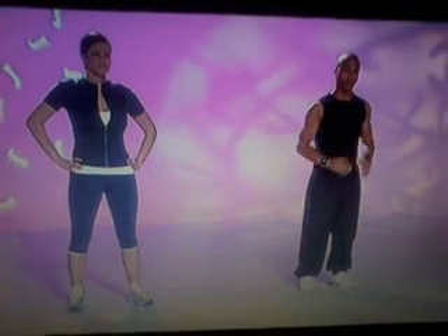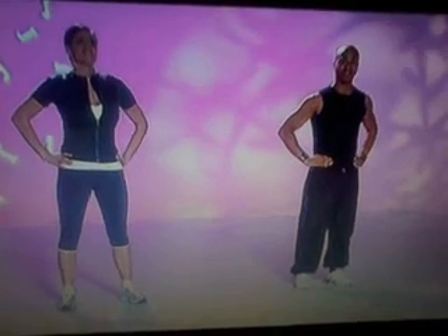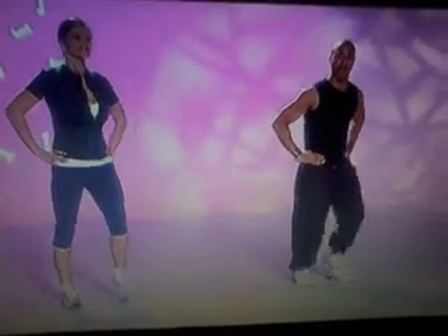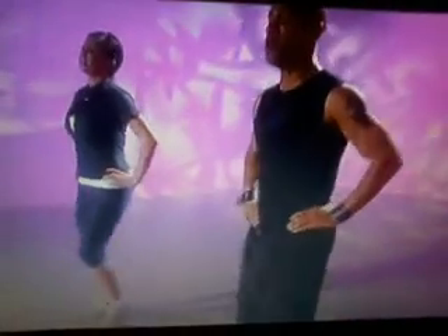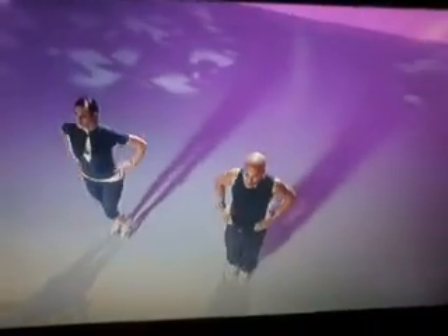We're going to start off with a march. In four, in three — hands on the waist, this leg. Off we go. And march. Two, three, four, five, six, seven. Okay guys, shoulders backwards. Here we go, circles. Open up the chest. Pick it up, come up. Keep moving, keep pushing. Four more, three more, two more.